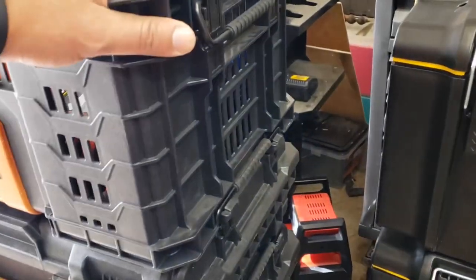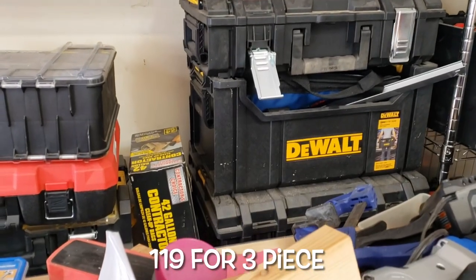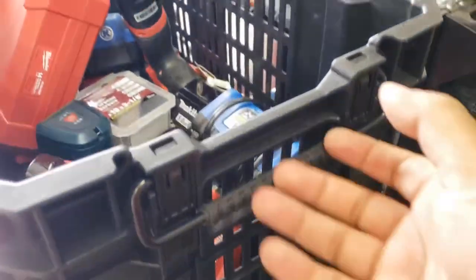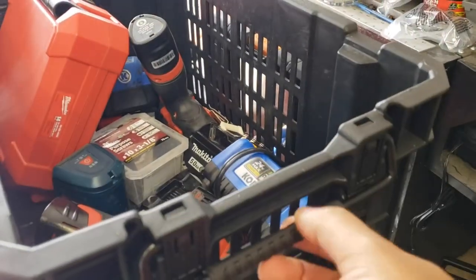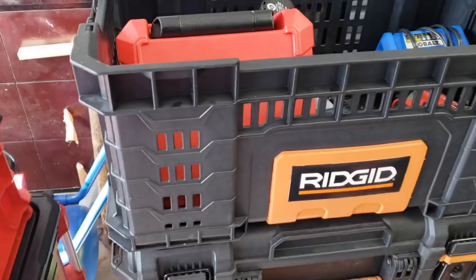I've been using the Rigid boxes for a while even though I have the old Tough System stuff. Those things are just really flimsy — they don't hold together well. But the Rigid system uses these metal latches and their boxes are pretty cheap. I'm actually probably going to get a few more of these crates. It's pretty nice stuff.